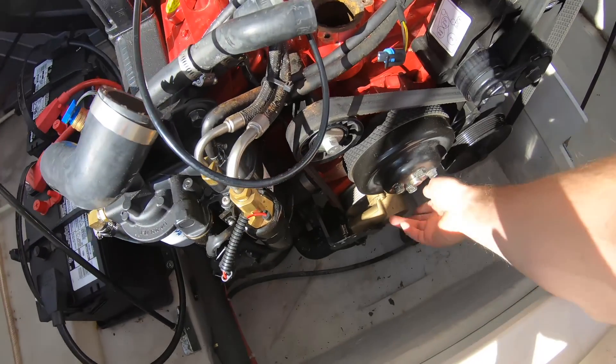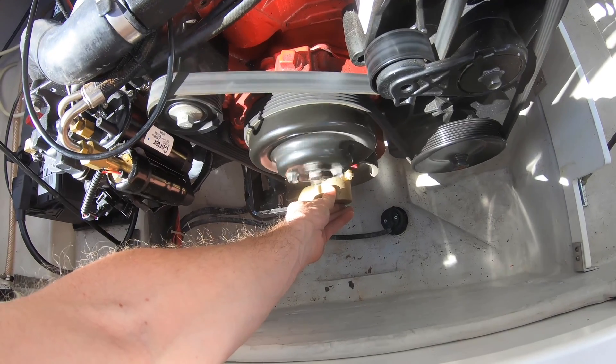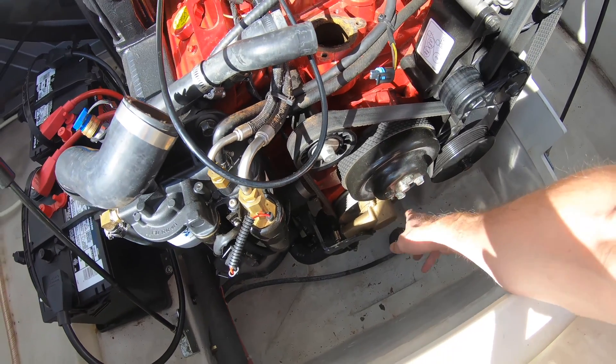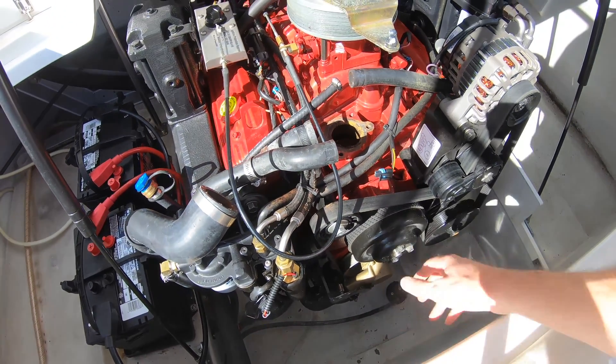The way I diagnose the impeller is I generally just touch it when the boat is running. If it's cool, I know that it's pumping water through. If it's warm, that's a bad sign, and you can replace it.